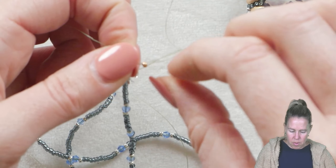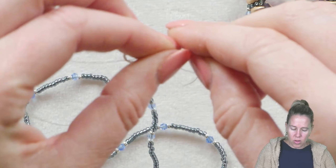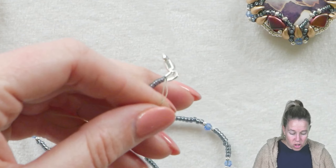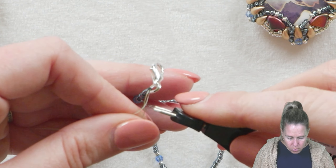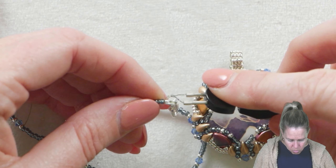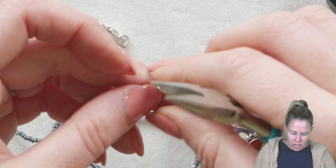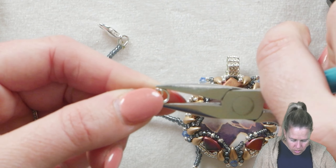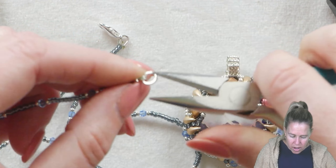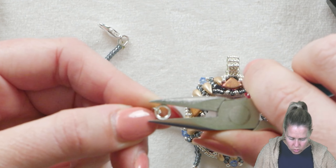Depending on your bail size, one thing I like to do with the rounded jump ring on the opposite side of the lobster clasp is actually make it oval — that helps it fit better through your pendant bail. Go in with your pliers and oval it out. You can also do this prior to putting it on if you're struggling. Just make it into an oval and it'll fit right through the bail of your pendant.